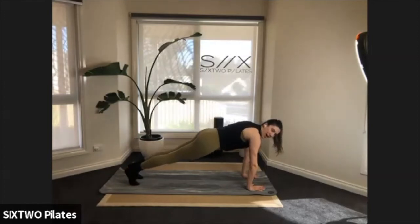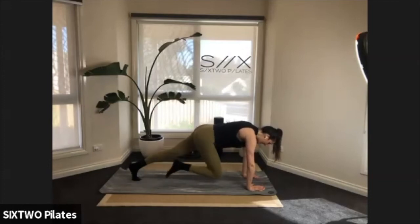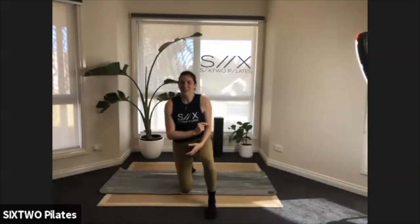Extend that leg out, hold it, plant your hands down, step your left foot back as well — now you're in a high plank. Slow mountain climbers: knee in, leg out. We're going to speed it up in ten, nine, six, five, four, three, two — now faster! Go, go, go — ten, nine, eight, seven, six, five, four, three, two, one. Come onto your knees, good job!